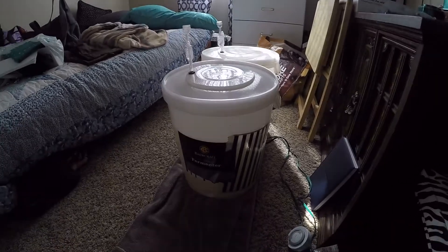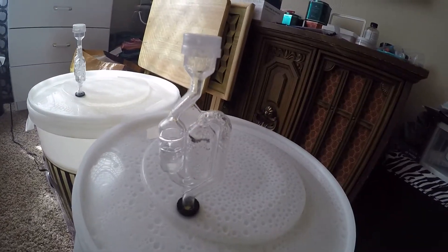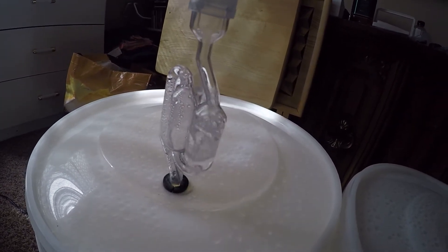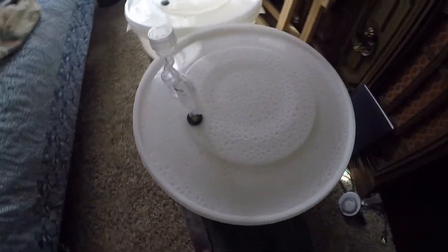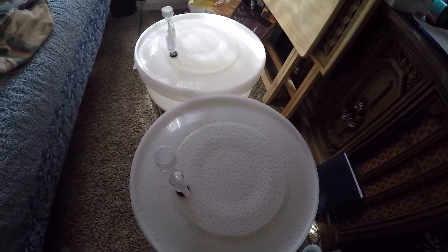This is day two. See these little guys — bubbling away. The problem with doing it inside is now my house smells like a bread yeast factory. But it's all good.